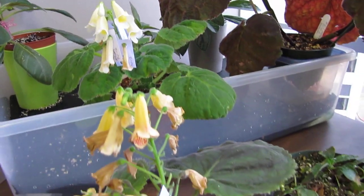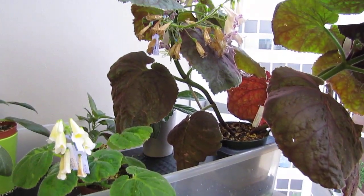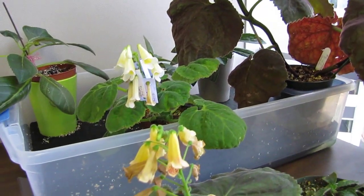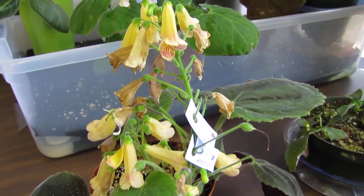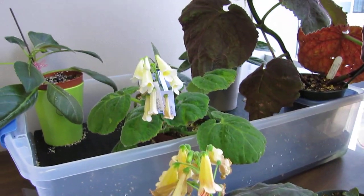So I have three Smithianthas. I probably won't grow the same three next year — I kind of get excited about expecting new blooms, but once I see the blossoms I don't really care so much about them anymore. So I'm going to give some rhizomes away to people in my local club, and also sift them and give those to the Gesneriad Society.